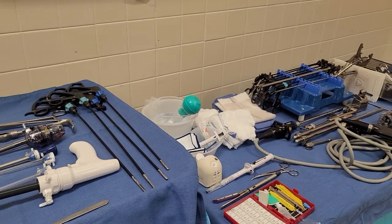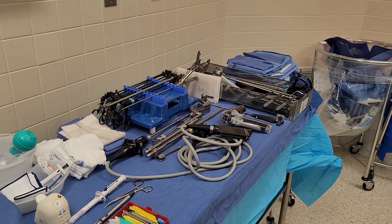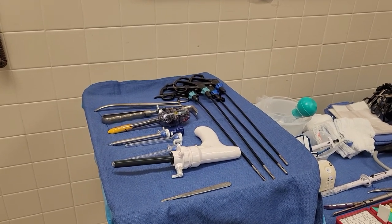Hey guys, today's video is going to be laparoscopic gastric sleeve. This is my setup. This is my first time doing it and I had a tech kind of help me out with this new surgeon.